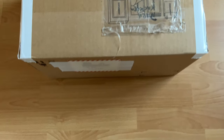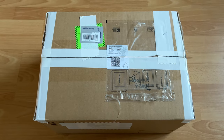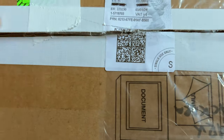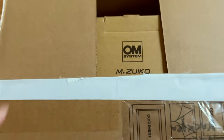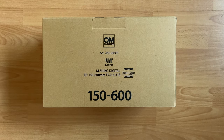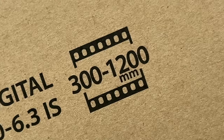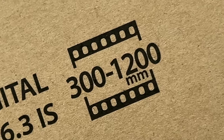Today I received a box, not just any box but one that's clearly from OM System, and that's usually good news. Oh it's a lens — 150-600mm. In real world that means 300-1200mm.